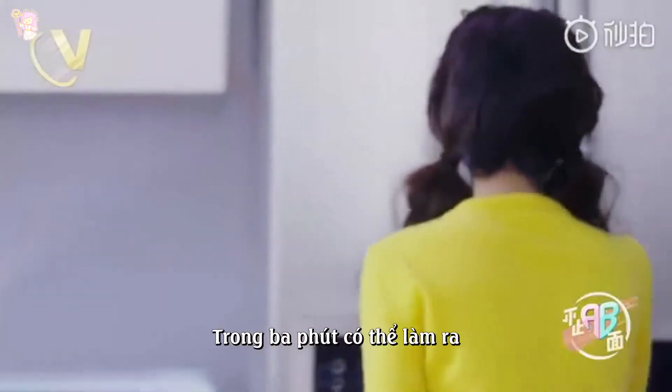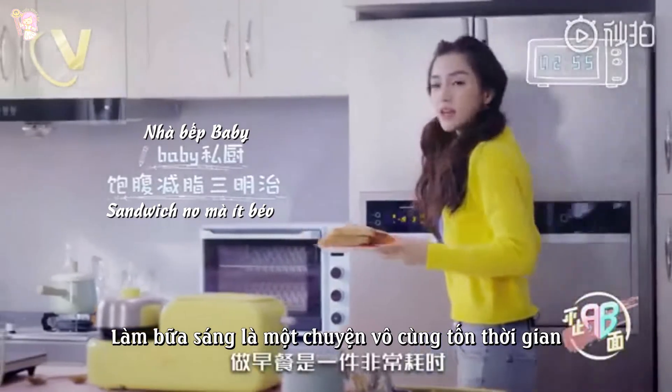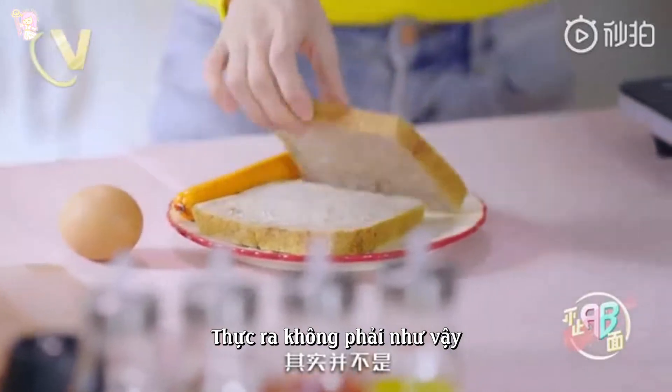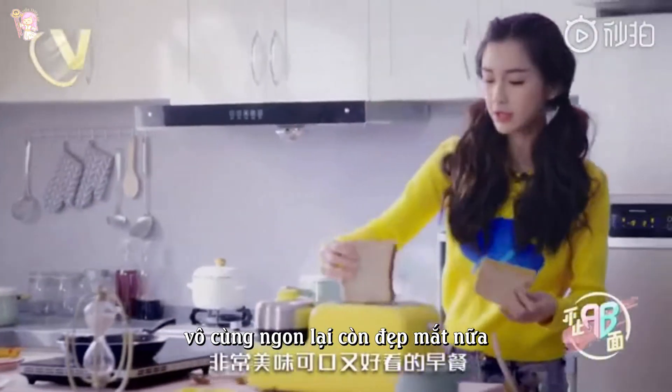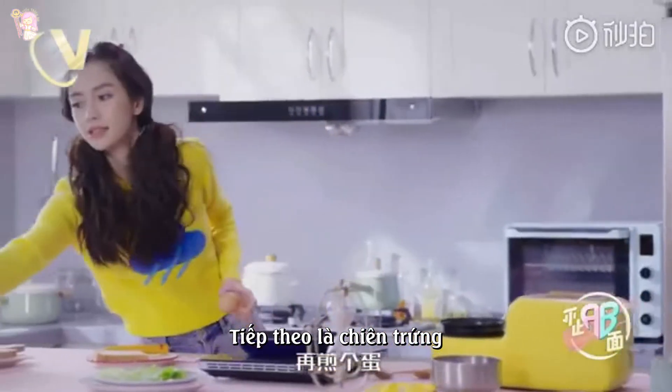What kind of meal can you make in 3 minutes? Do you think a meal in 3 minutes is a very difficult thing? It's not. In 3 minutes, you can make a very delicious meal. Let's make a 3-minute meal now.